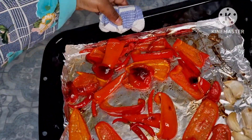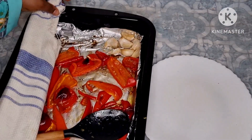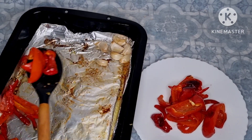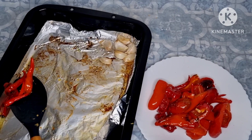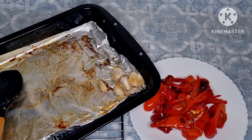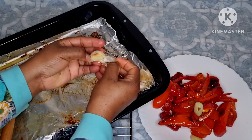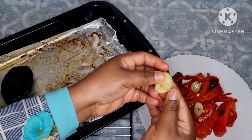I have roasted the peppers already. Now I'm going to transfer into this plate and let them cool down, just put on top of this rack. I will peel the garlic as well — you see how easy it is. When it's roasted it's very easy to peel. It's so soft, look at that.